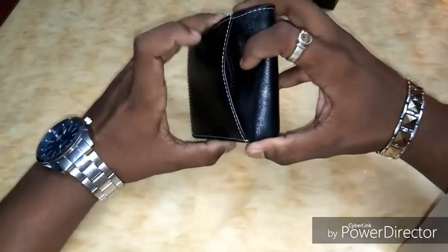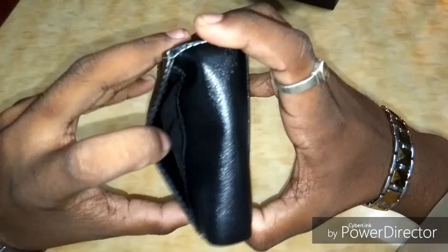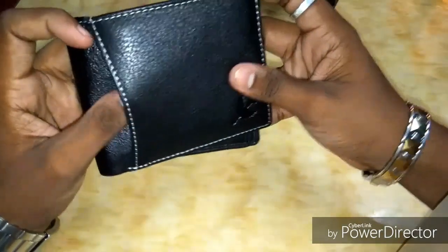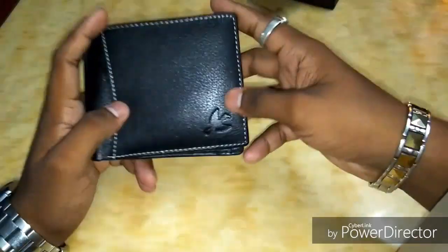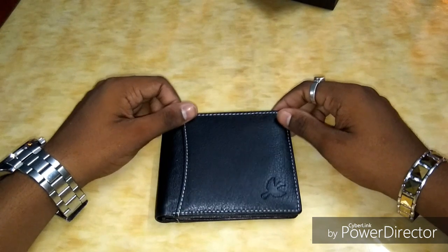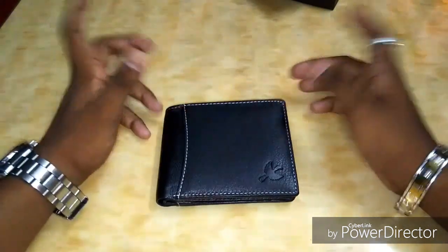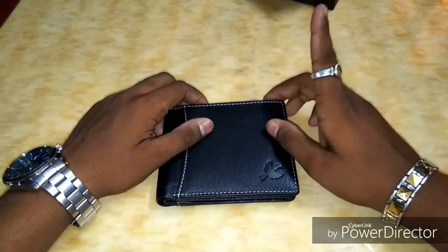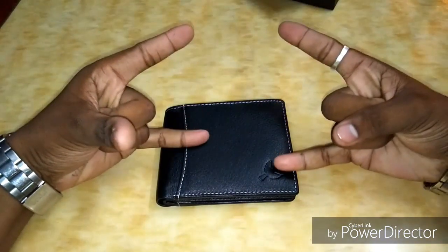Coming to the outer body, there are two slots where you can keep the RC or ID, whichever you need at the time. Overall the product is worth it — it was originally costing 1900 on Amazon, I got it for 494 bucks on offer. So that's it for today's video guys, hope you enjoyed it. Until next time, keep it stunning, bye.